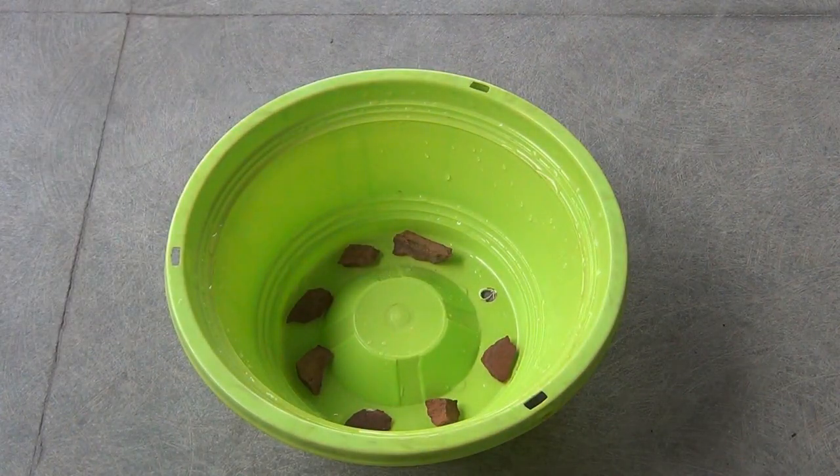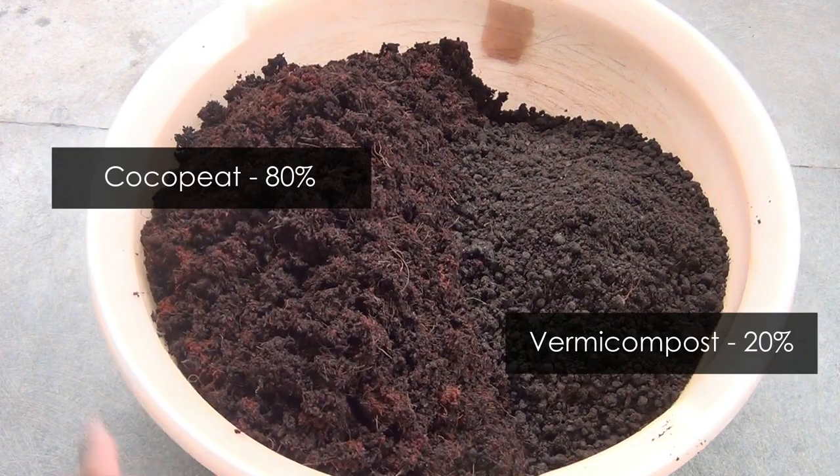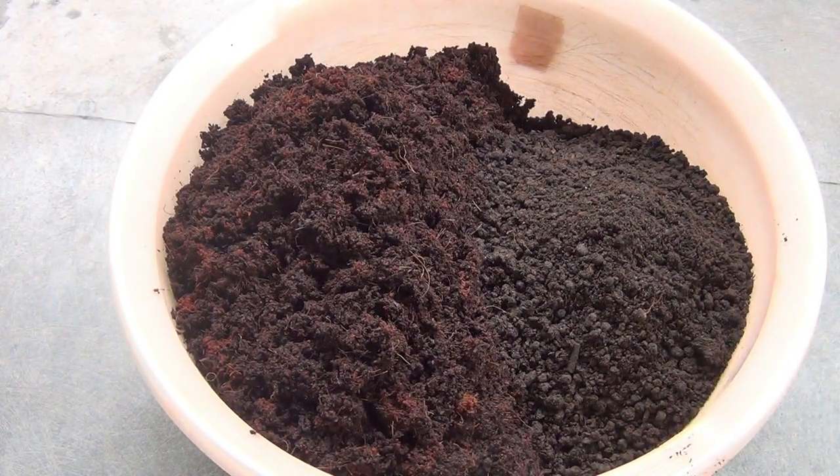I am using some broken pieces of clay pot. For the potting soil mix, I am taking 80 percent coco peat and 20 percent family compost. Please note that you can use only coco peat, but I would recommend adding at least 15 to 20 percent of either family compost or cowdung powder.